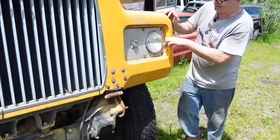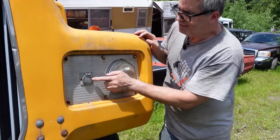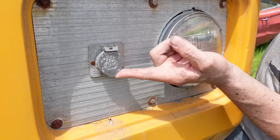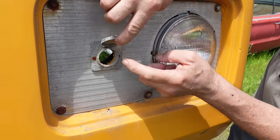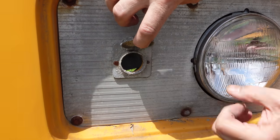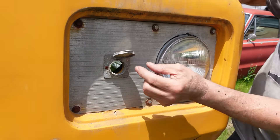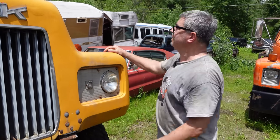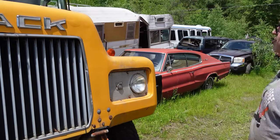This thing definitely saw some cold weather use. Here on the driver's side, the headlight surround has this little fitting right here - it has the Mack Bulldog on it. Sure enough, this is an engine block heater. You would plug a cord in and this would keep the block warm overnight so it would start quicker in the morning without any issues.